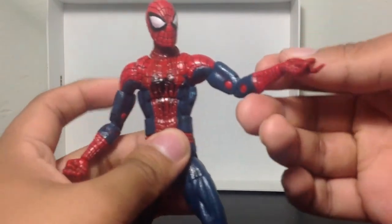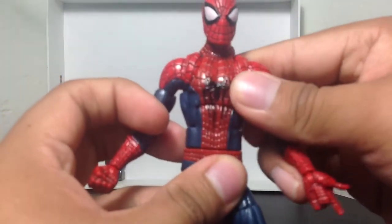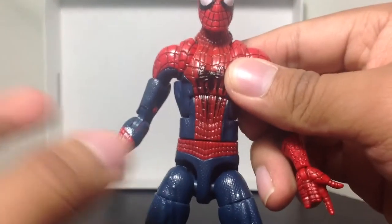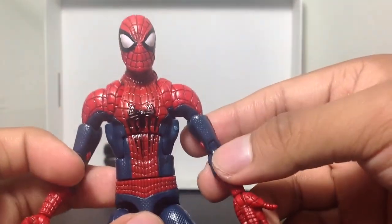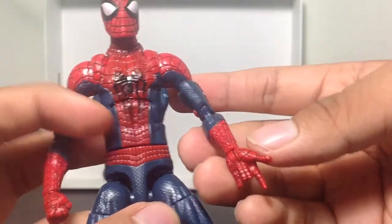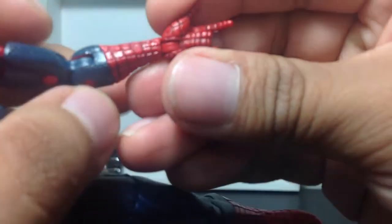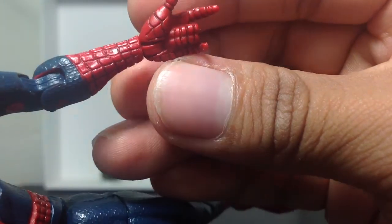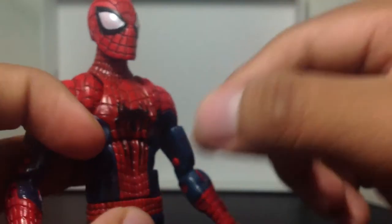So this is Spider-Man in all its glory. You can see how the webs are not popping out the way the box advertised — I wish the webs would have popped out instead of being indented inside the figure. But hey, you can't complain. The figure looks very cool. He comes with interchangeable hands — this is the thwipping hand, looks nice. I wish more black outlining could have gone into the figure, but I'm not complaining.